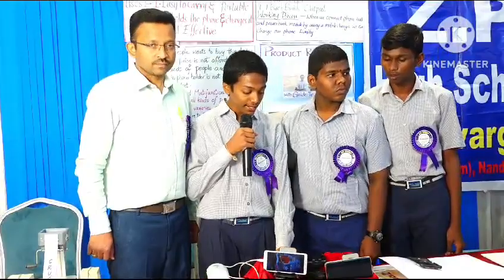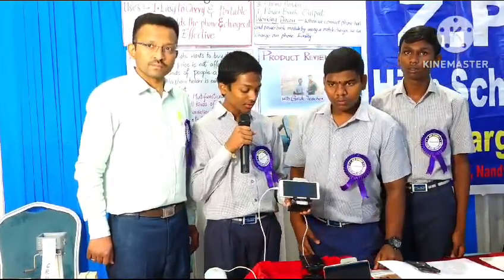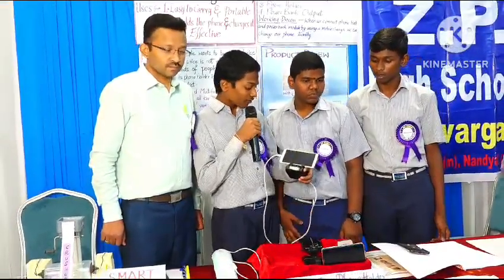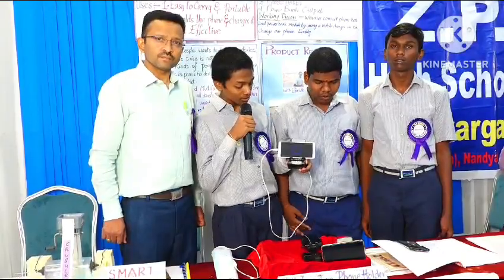Multi-function phone holder. We created three types of phone holders to charge the phone easily. The first one, the basic model, is a power bank in phone holder. We created a power bank inbuilt in the phone holder. From this phone holder, we can support the phone and the phone will charge.